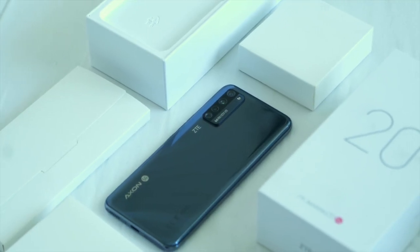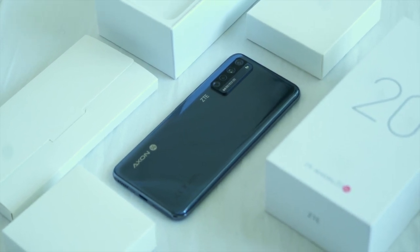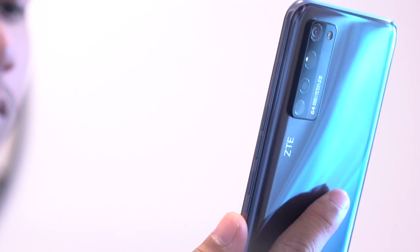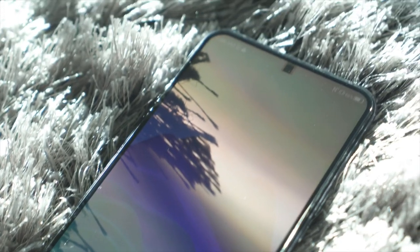Official pricing in the Philippines is yet to be announced, but we expect it to be around 21,500 pesos. We will explore more about the ZTE Axon 2 5G in our full review, so stay tuned for that. For now, what do you guys think about the under-display camera technology? Are you interested in getting one?